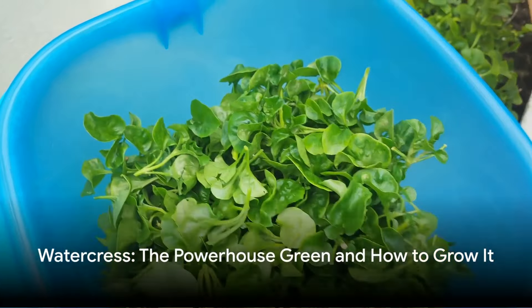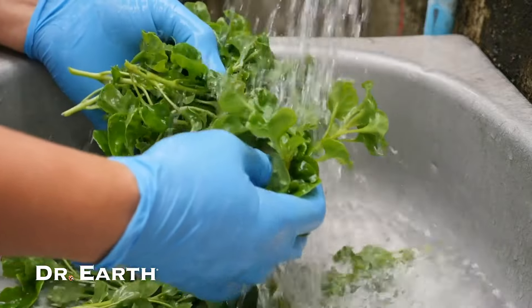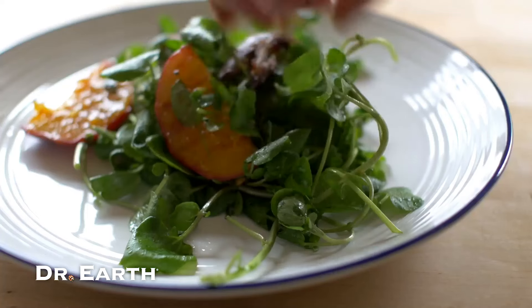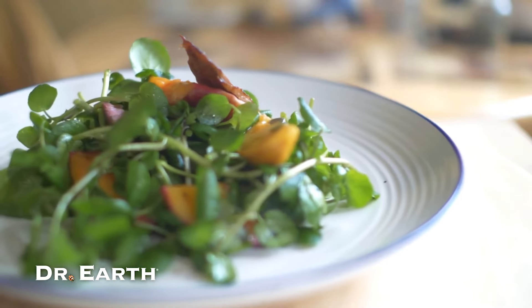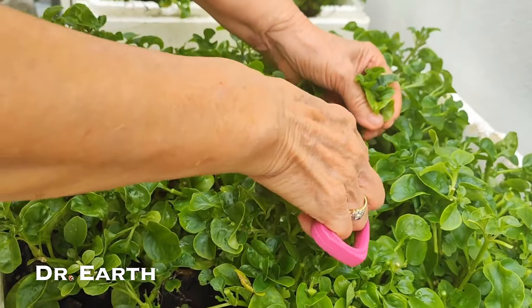Welcome to the world of watercress. This leafy green is not just a garnish — it's packed with nutrients to help maintain strong bones, healthy blood clotting, and support a robust immune response. It's also a friend to your eyes, skin, and heart, while providing vital minerals for your thyroid, metabolism, and red blood cell production.